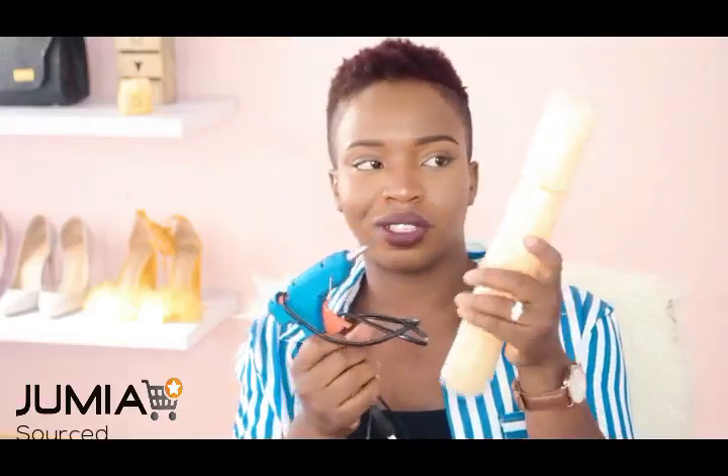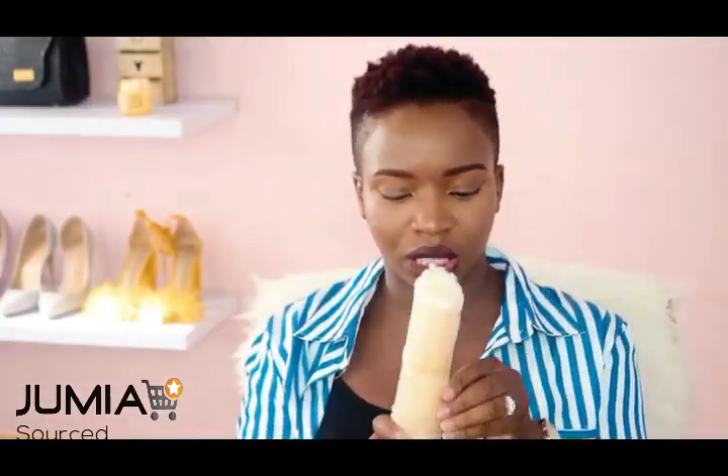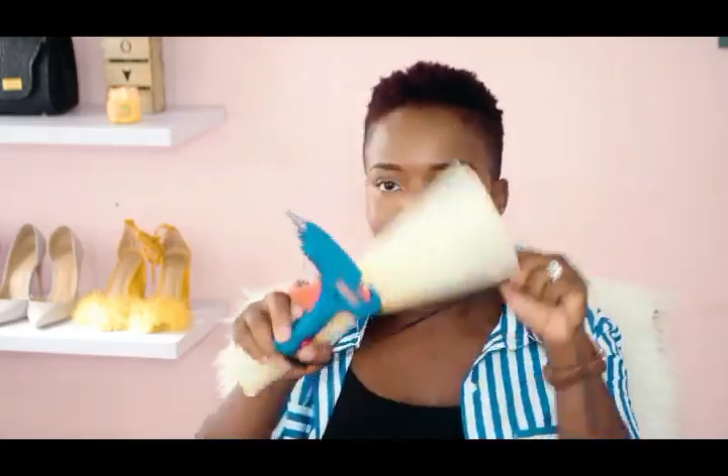The next item — if you watch my tutorials you'll know that I love this particular tool — it is my glue gun. It's actually the glue gun I've been using for a while, but I'm showing you because I got some new glue sticks specifically from Jumia. I will be using these; they are very essential to the projects I'll be creating.